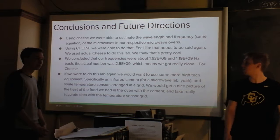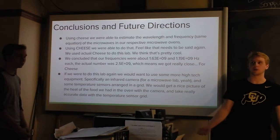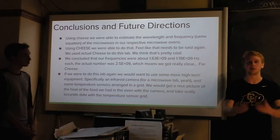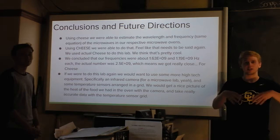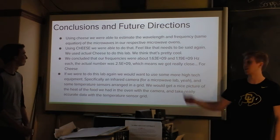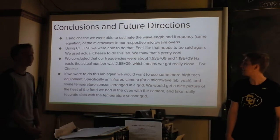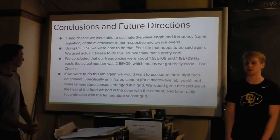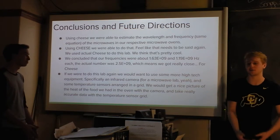In conclusion, we found that using cheese we were able to estimate the wavelength of a microwave, which was super cool because you can't see microwaves when you're microwaving food. With this experiment we were able to really easily visualize the microwaves that were shown in the diagrams we found on the internet — something that happens in our life all the time. We used cheese. Our calculated frequencies were pretty close to the given frequencies, within 50%, which means we got really close for cheese.